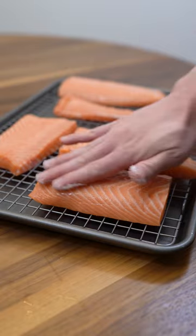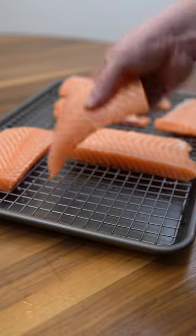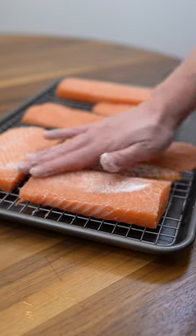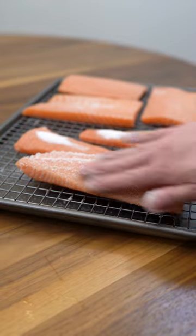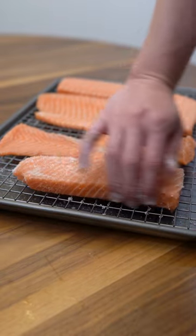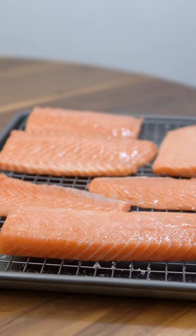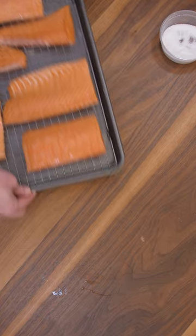First step, we're going to cover with salt. Make sure to cover all sides. Next, we're going to cover with table sugar — for this portion, be generous. We're going to be washing this off, so don't worry. You can see the liquid being pulled off almost immediately. This will go in the fridge for 45 minutes.